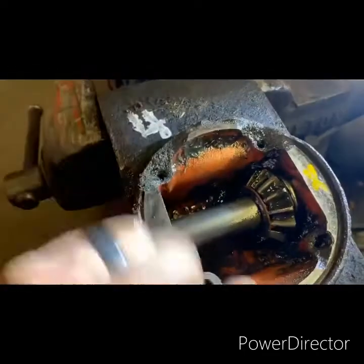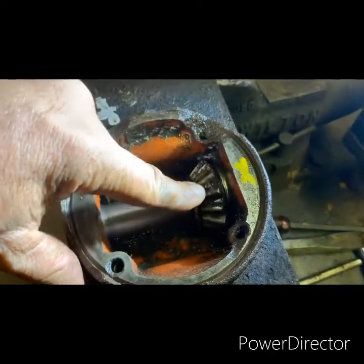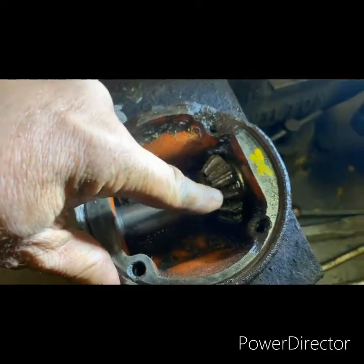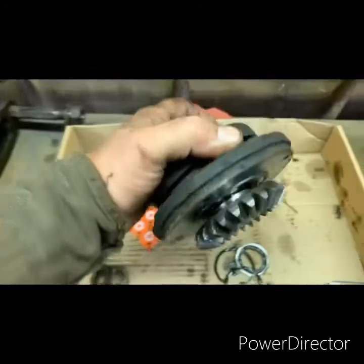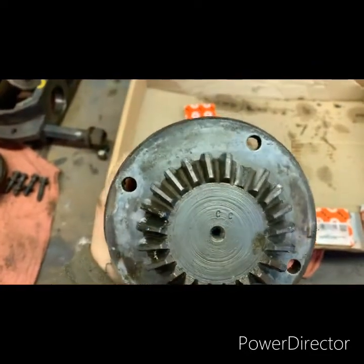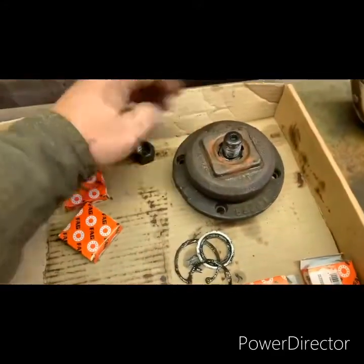Because mine — these portions right here where these bolts go in were broke out so bad that I couldn't reuse this housing. Had that not happened, all I would have had to buy was these gears. This broke a tooth out on this side, and this cap is what goes on top and holds your turtle — that also broke a gear off right there.